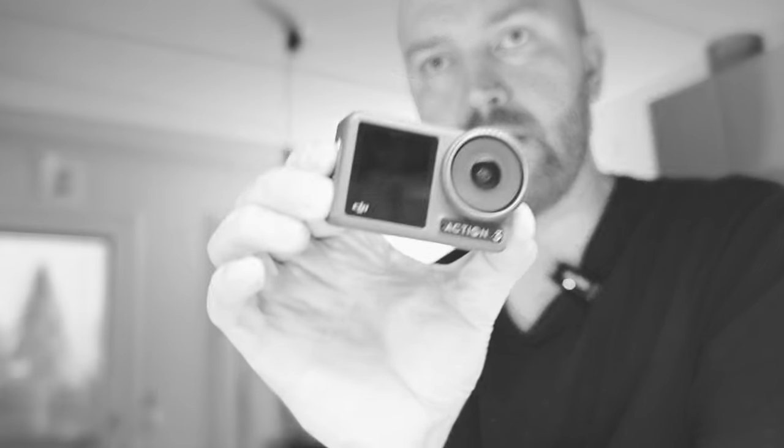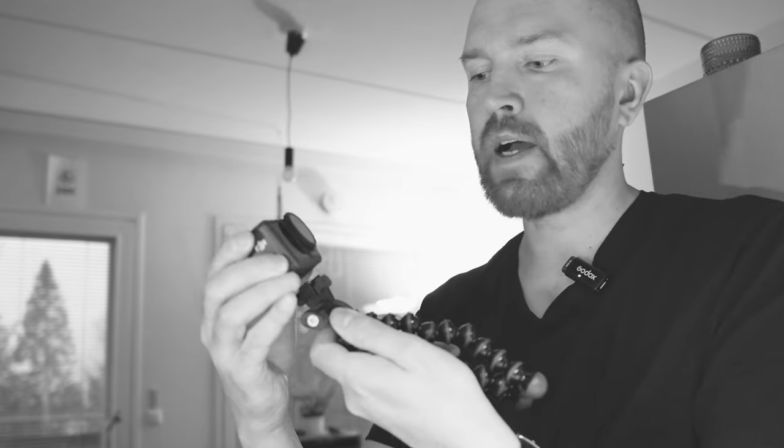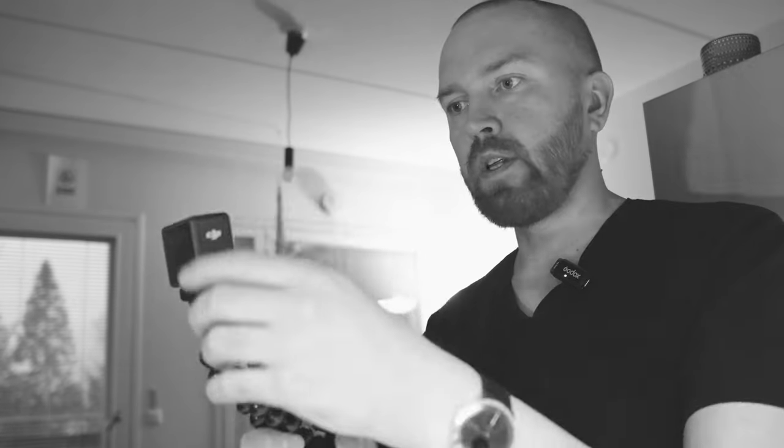So this is my DJI Osmo Action 3 camera. It uses magnets to be able to put it on the tripod and you have a screen here. This was what I used to vlog.